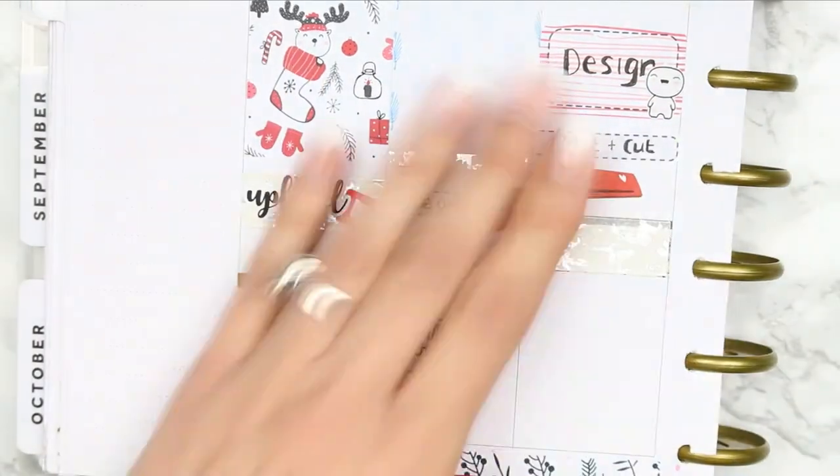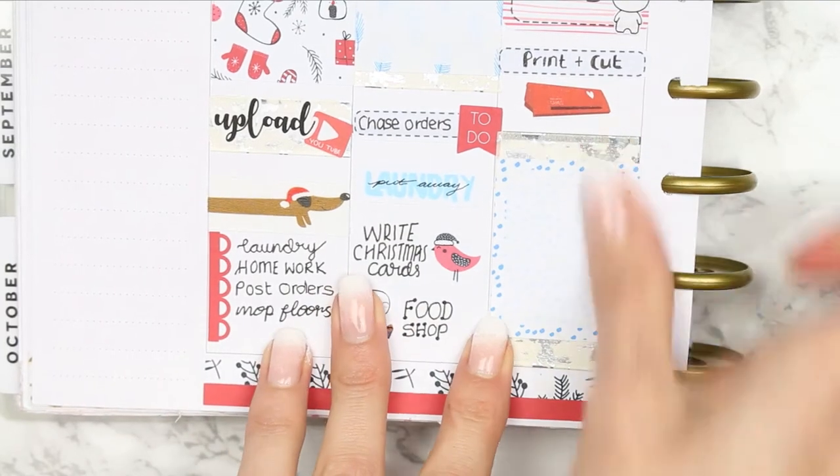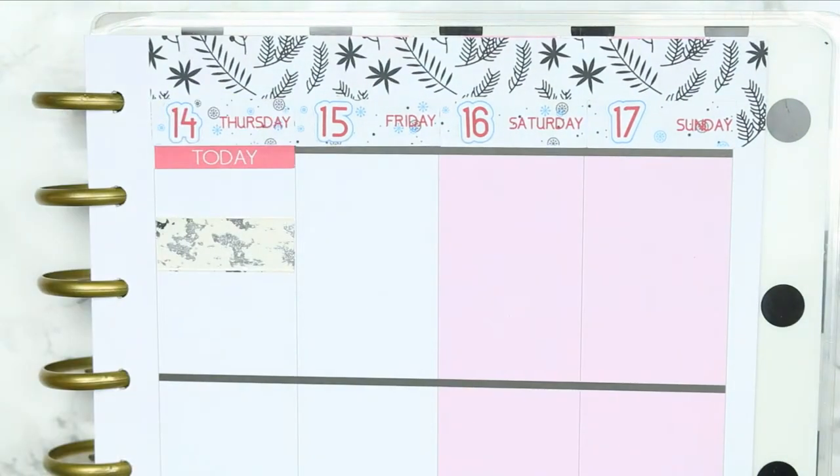I also want to do some printing and cutting in the afternoon as well, and then I just put down some more of that washi just to frame the next full box. And then I put this jumper sticker down which says 'I'm so freaking cold' and I thought that was kind of cute.